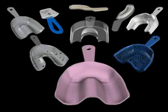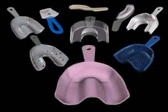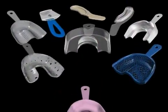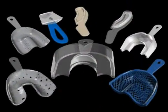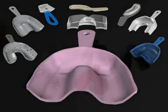Impression trays are used to carry impression materials when dental impressions are taken. We distinguish between two types: prefabricated and individualized. In the image above, you see several different types of prefabricated impression trays. At the bottom of the image, we have individualized impression trays.